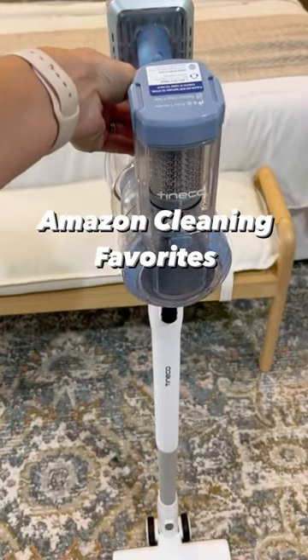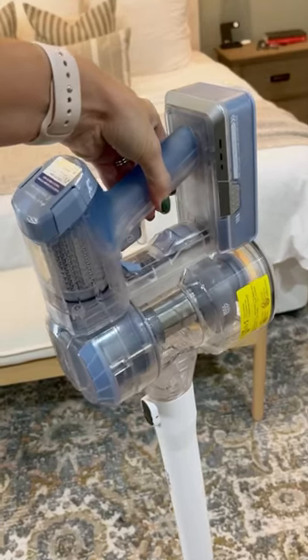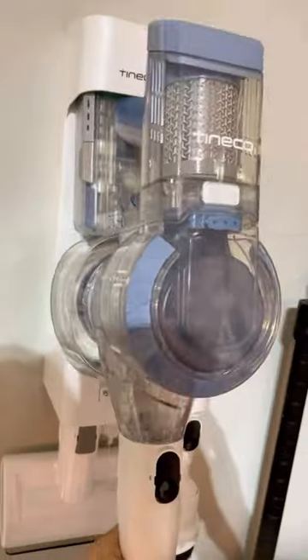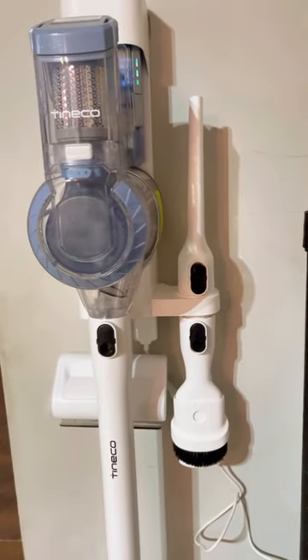An affordable cordless vacuum you're gonna love. This is the Tenco A11 Pet Cordless Vacuum. It has three power modes, the battery lasts about 30 minutes, and it comes with several different attachments for cleaning different spaces in your home.